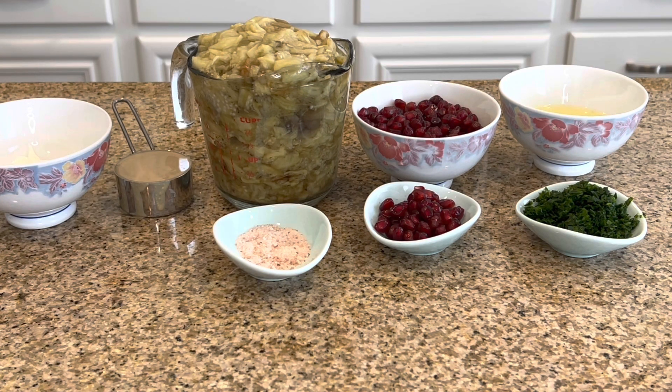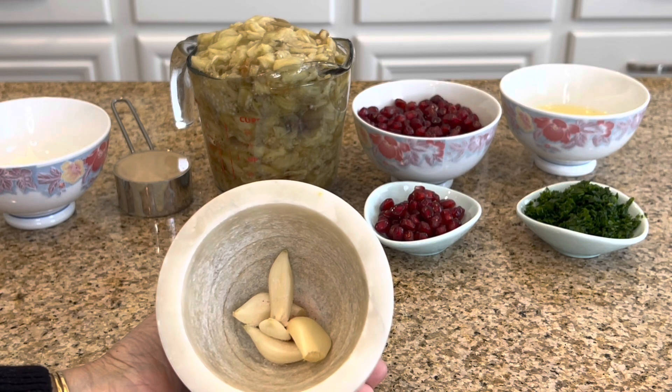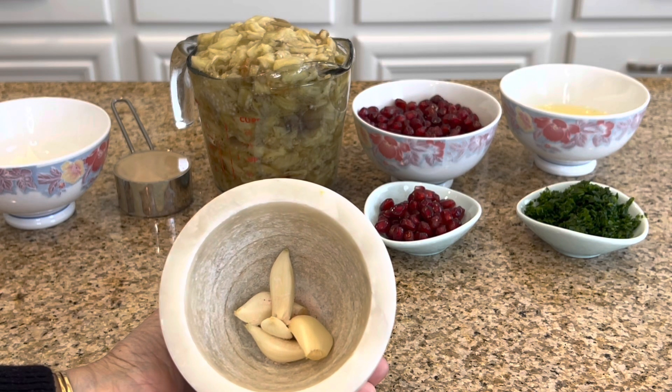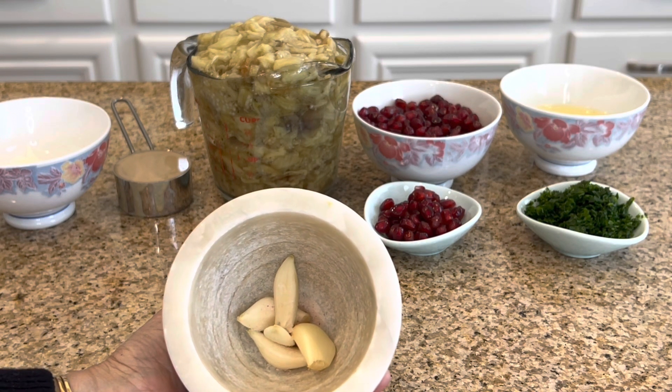It depends on the sweetness of the pomegranates — you may need three to four tablespoons of lemon juice. And I forgot to tell you about the garlic: we use about five to six cloves of garlic. I put a little bit of Himalayan salt on it and smashed it. Make sure to make it creamy.